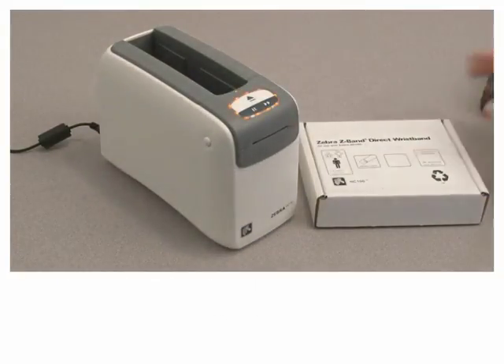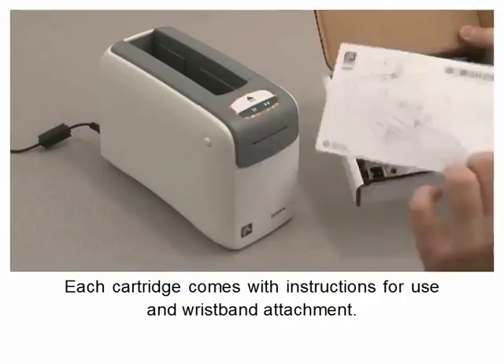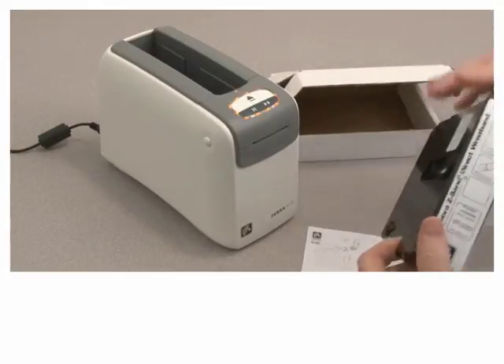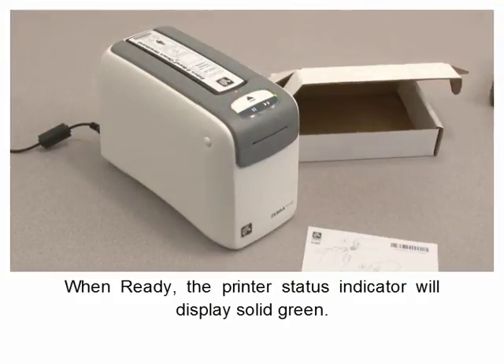Remove the new cartridge from its packaging. Each cartridge comes with instructions for use and wristband attachment. Insert as shown and press down when ready. The printer status indicator will display solid green.